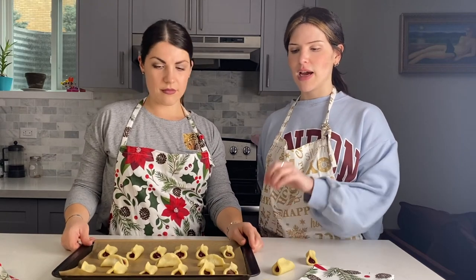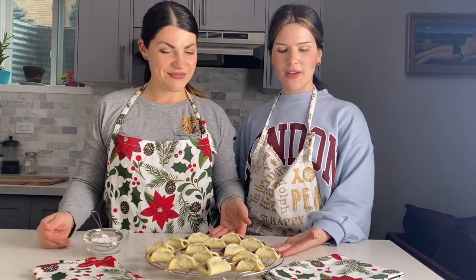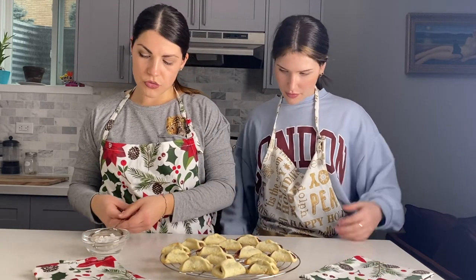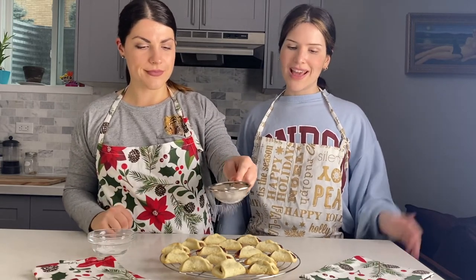We're going to put them in the oven for approximately 12 to 15 minutes. When they're out, we'll let them cool and then add some icing sugar on top of them. And then Vanessa can eat them all!